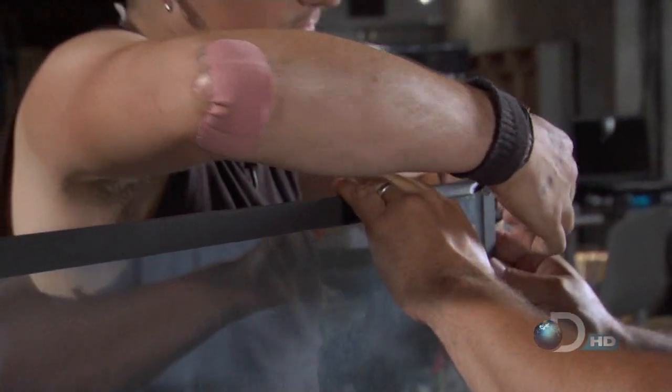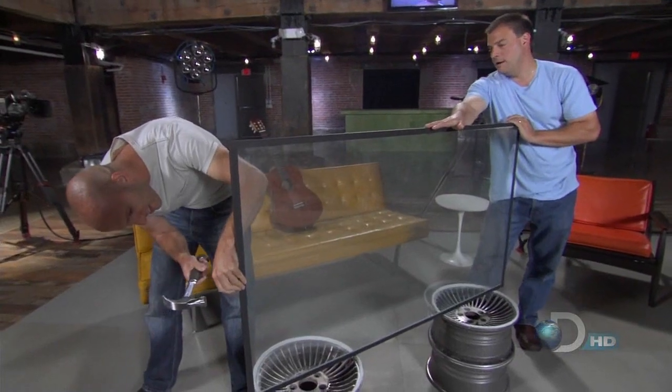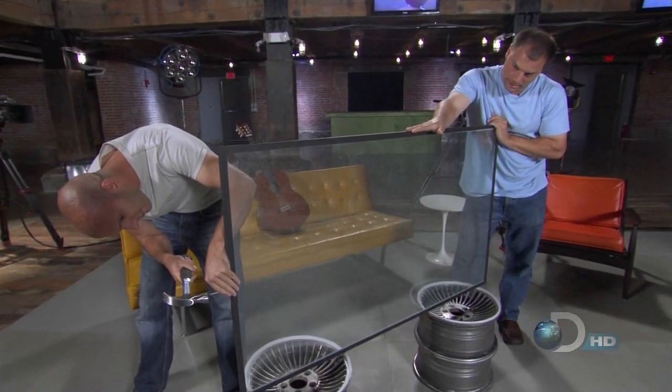All we need is to break the middle piece. Why, you ask? I got it — it's a design thing. With a sharp wrap from the hammer on the nail, we shatter the internal layer while the outer layers keep the pieces from exploding onto the floor.